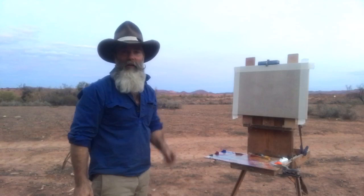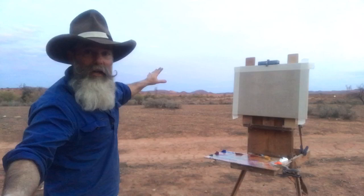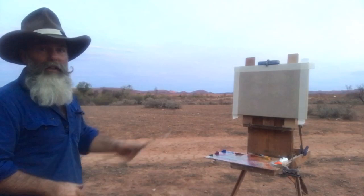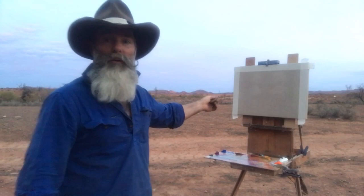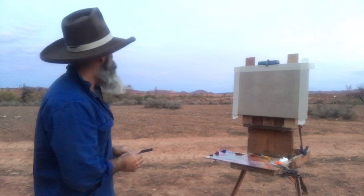G'day there. I'm Richard Musgrave Evans and welcome back. Again, a pre-dawn painting. We're actually going to just paint the very first light as the sun comes over the horizon. The sun is behind you guys. I'm going to be painting this way, so as soon as she comes up, bang — a glow on the horizon. So that is basically what I'm after. I'm painting on Belgian linen with palette knives. Let's get into it because I haven't got much time.